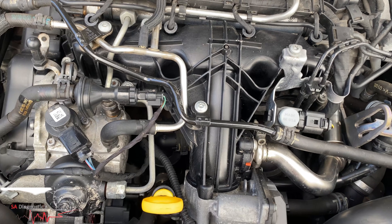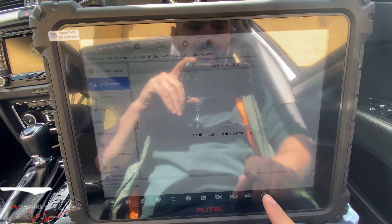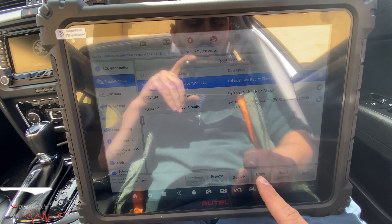The EGR is also active, so we will raise the fault and erase it as well.